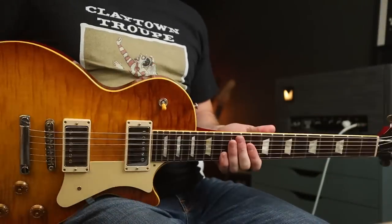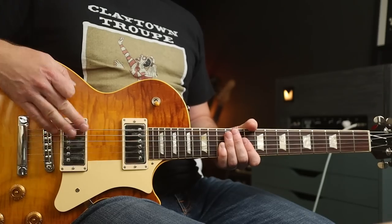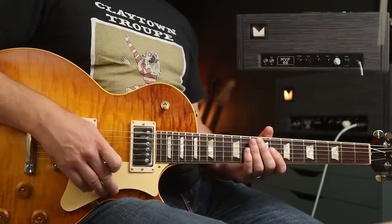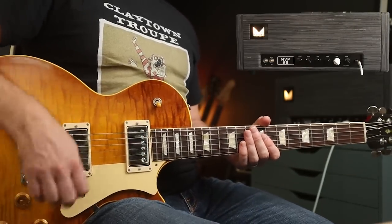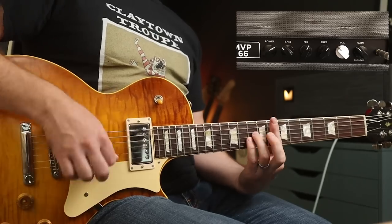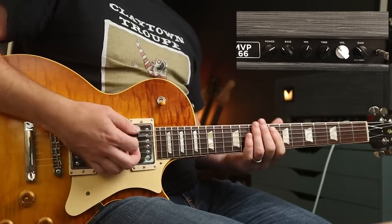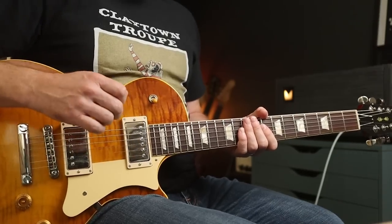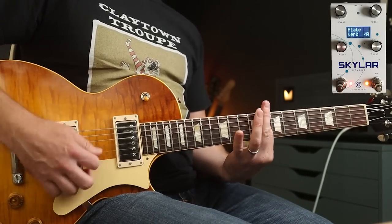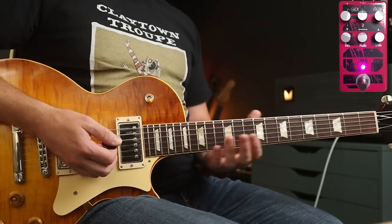I'm using a Heritage Custom Core H150 — anything with a nice sounding humbucker PAF style or similar will get you in the ballpark. Amp-wise I'm using the Morgan MVP 66. It's a fairly clean tone, almost just on the edge of breakup. I'm adding a tiny bit of reverb — that's from the GFI Skylast plate reverb, and the 1991 for the Do It.